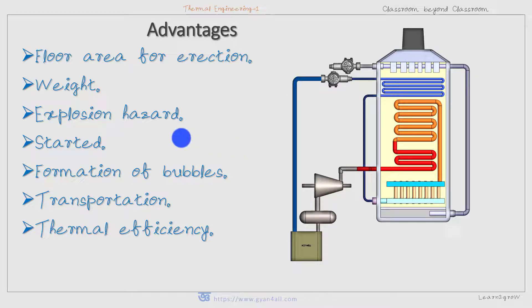Now let us discuss some advantages. Regarding floor area, Benson boiler occupies a smaller floor area for erection compared to Lamont boiler. Since it is a drumless boiler, the width is also less than that of a Lamont boiler. Explosion hazard is almost negligible because of the use of smaller diameter tubes, which increases the mechanical strength of the tubes. The boiler can be started very easily within 15 to 20 minutes compared to the Lamont boiler.